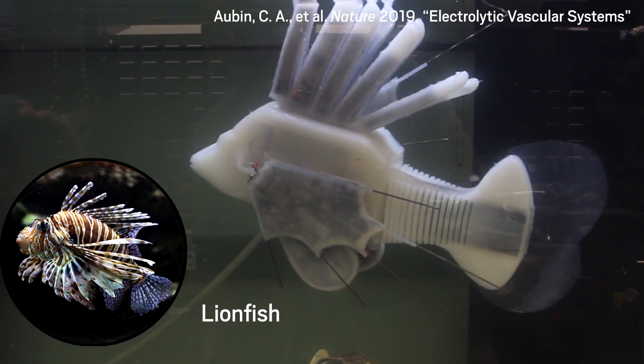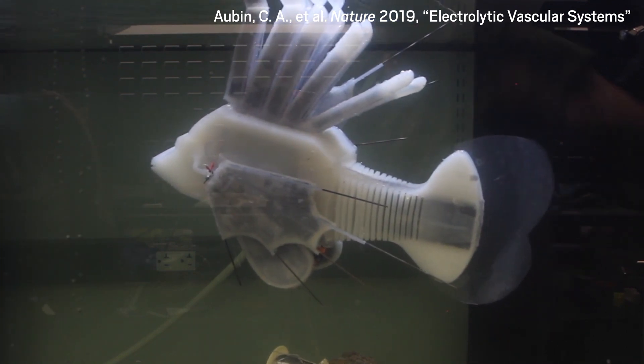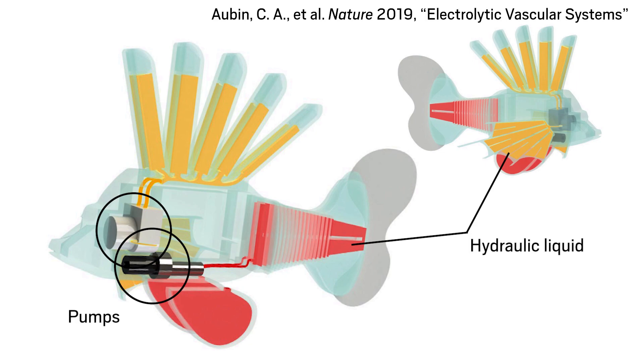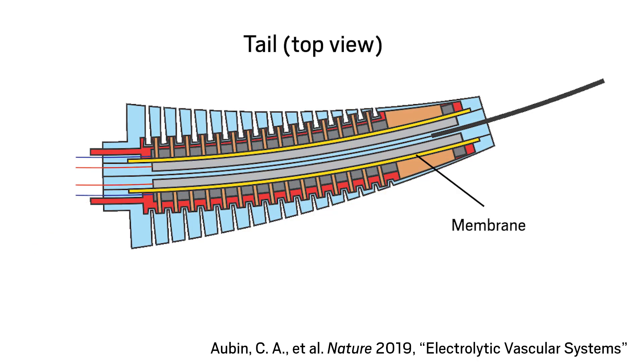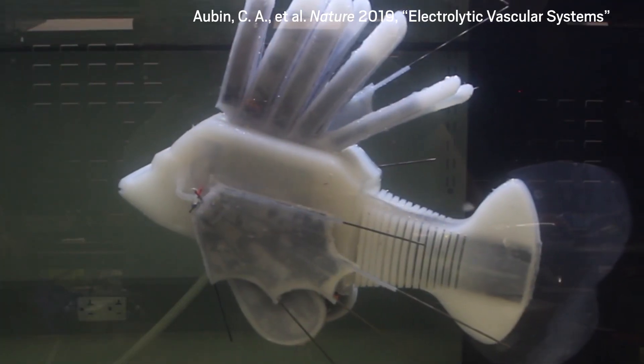The robot, which is modeled after a lionfish, propels itself by swishing its tail from side to side. Researchers at Cornell University and the University of Pennsylvania built a hydraulic system into the fish's silicone structure, with small pumps located near the front of the fish supplying liquid to its tail and fins. The fish's tail has two chambers, one on each side. When liquid is pumped into one side, that side inflates, stretching around a membrane designed to bend but not stretch. Reversing the liquid flow makes the tail bend in the other direction, and the fish swims.